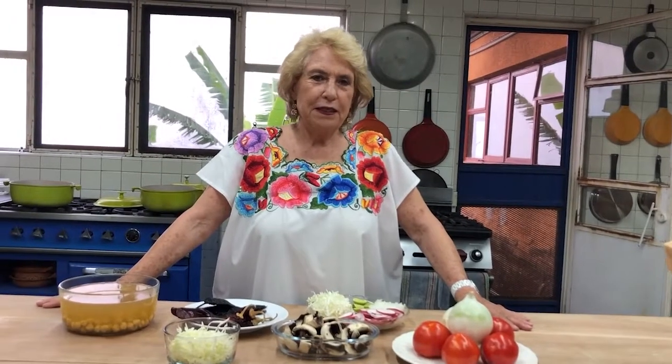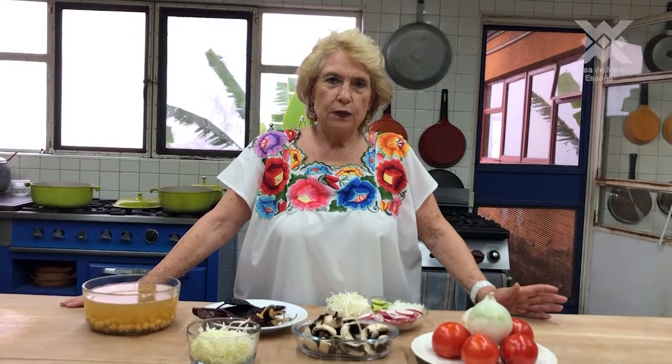Good afternoon, here they have me again. Now we are going to make a new recipe for the gastronomical workshops of the Casa de México in Spain.